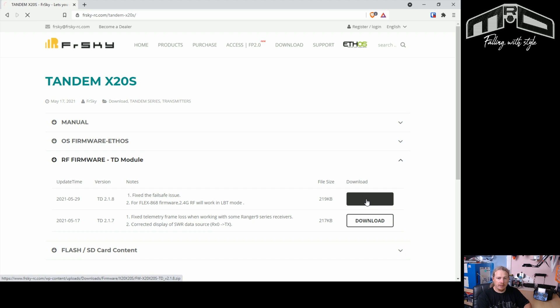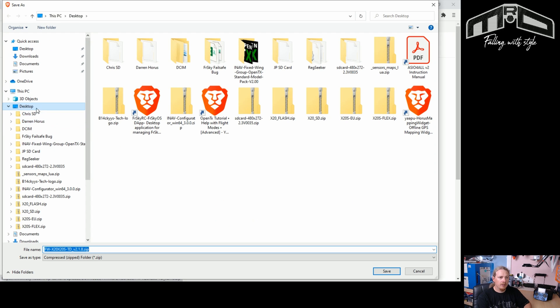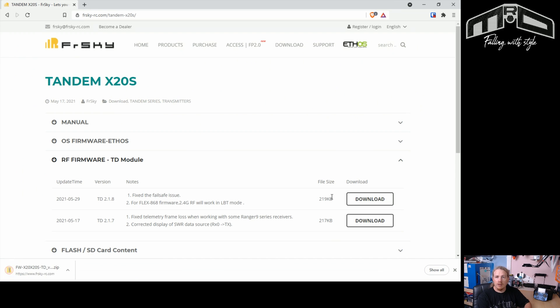So I'm going to click download, save it to my desktop, and we'll come back once that file is downloaded.